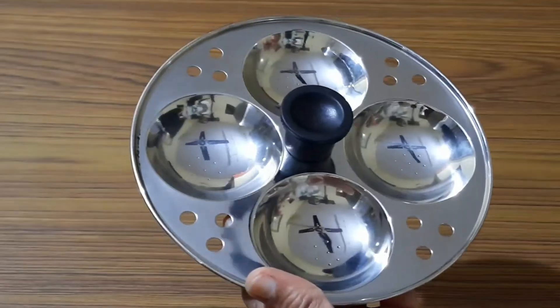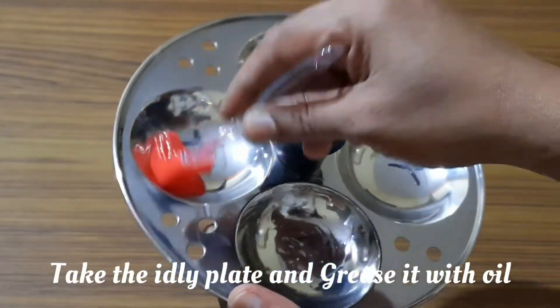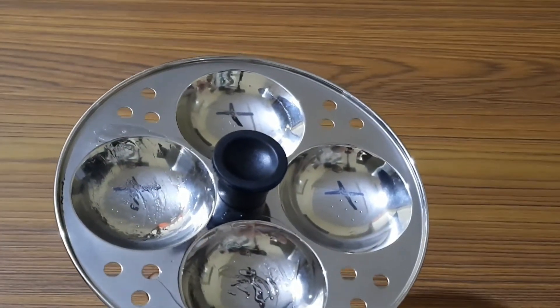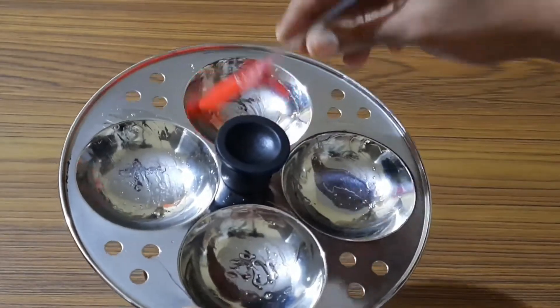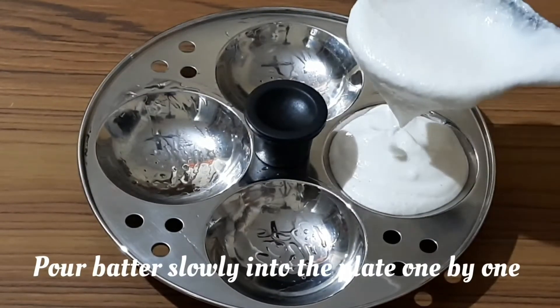After eight hours of fermentation, this is how the batter looks. Now take the idli plate and grease it with coconut oil or any other cooking oil, then pour the batter slowly into the plate one by one.